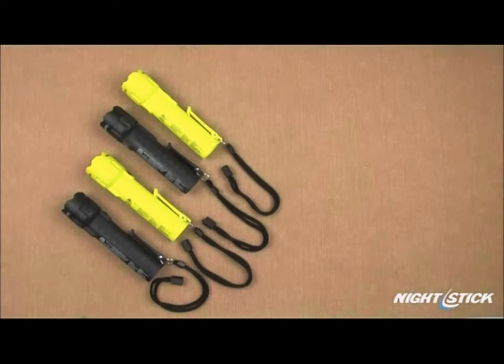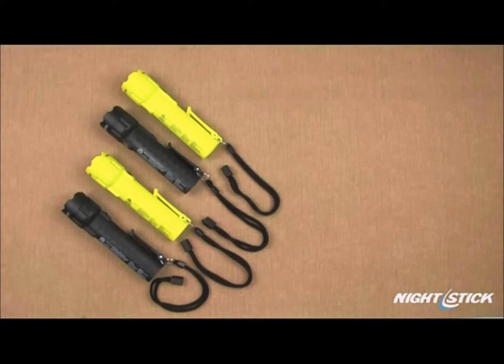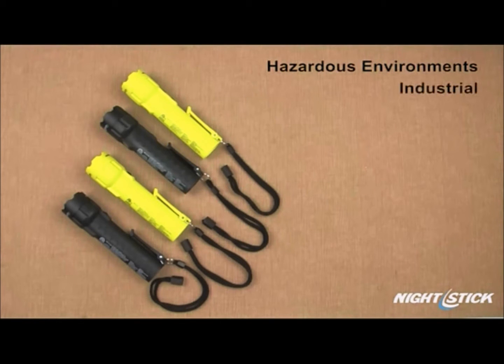In this episode, we're going to take a look at the features and specifications of the Nightstick Intrinsically Safe Flashlights and Dual Lights. Designed specifically for hazardous work environments — industrial, automotive, and public safety — these two flashlights and two dual lights are the perfect solution for professionals requiring a powerful, handheld, intrinsically safe lighting product.